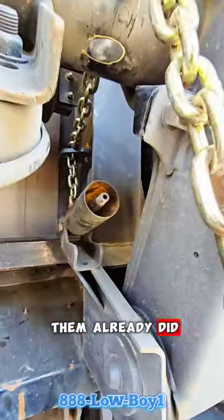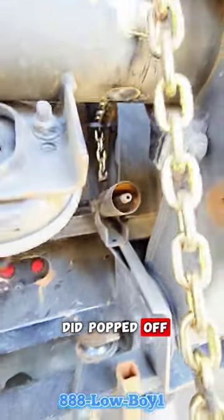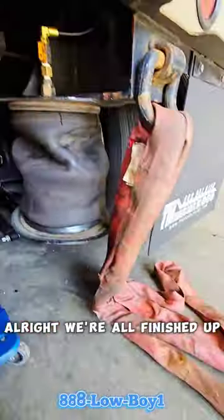I think one of them already did. We've got a casualty here — one of the shocks did pop off. All right, we're all finished up.